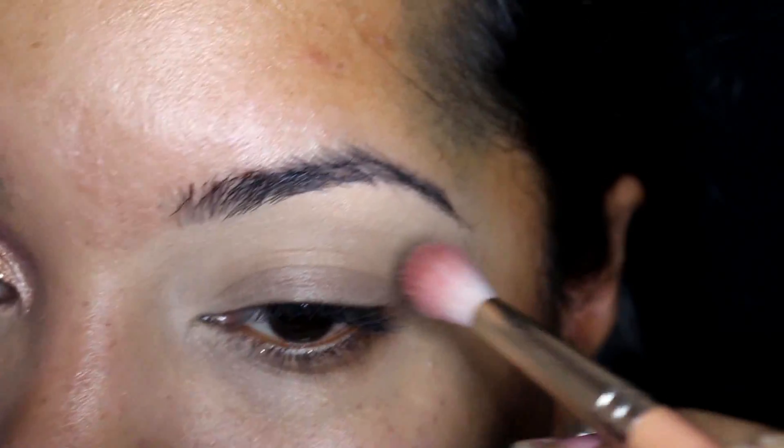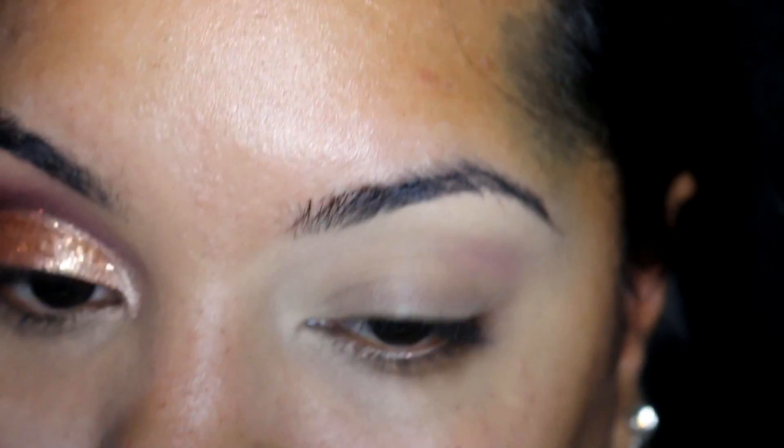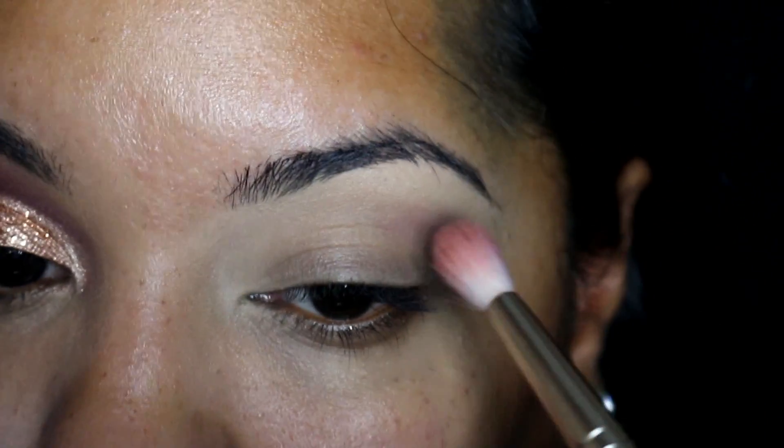I am taking Unconditional, which is a sort of mauve-y base color, and blending that through my crease. I'm starting this a little bit higher than my natural crease because we are doing a cut crease.